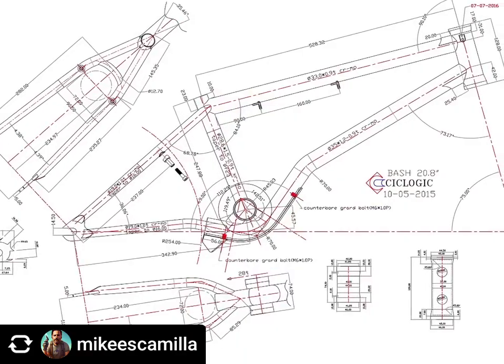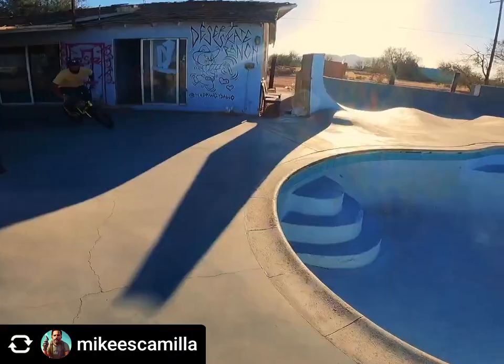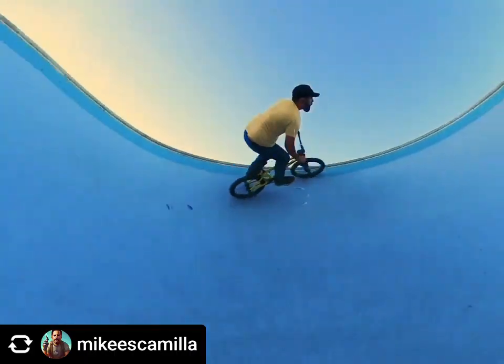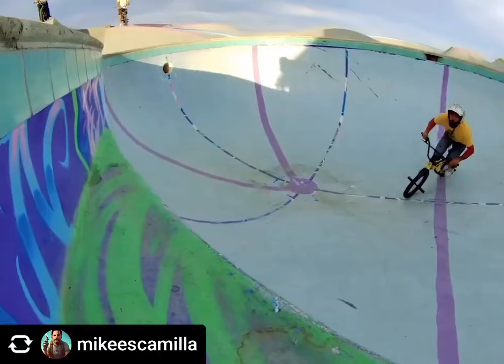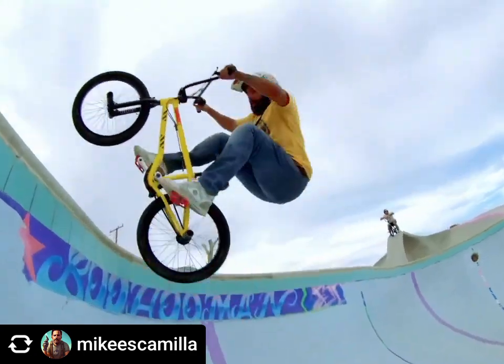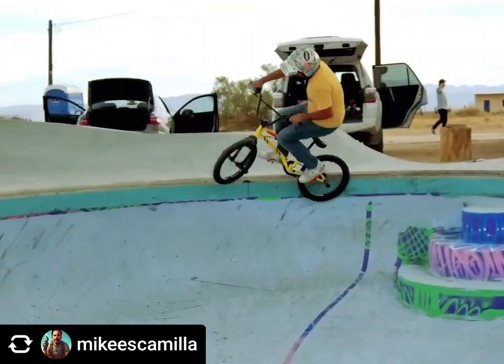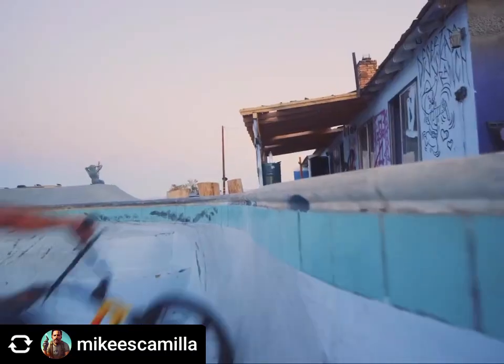When we were designing this frame we were thinking of kind of an older-guy fit. I always run 20.5 but settled on 20.8. The top tube comes in at 20.8, the head tube angle is 75 degrees, seat tube angle is 69 degrees, the chainstay length slammed all the way is 13.65, bottom bracket height is 11.8, and the stand-over height is 8.8.